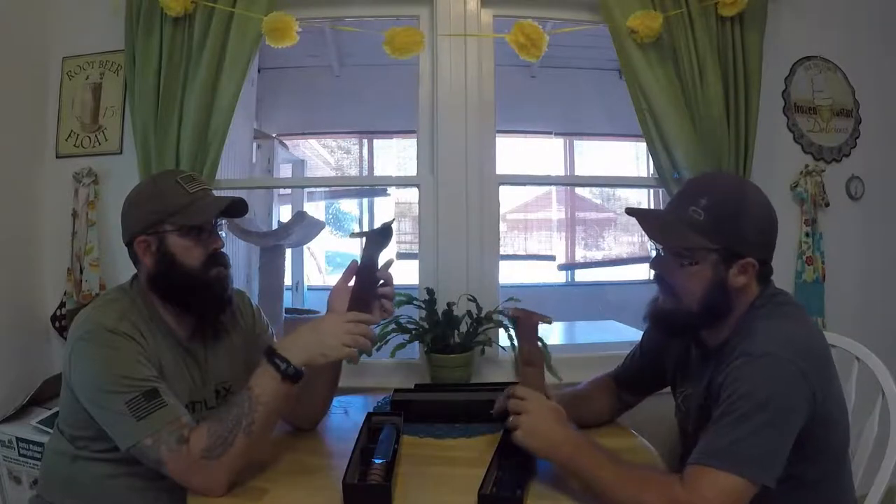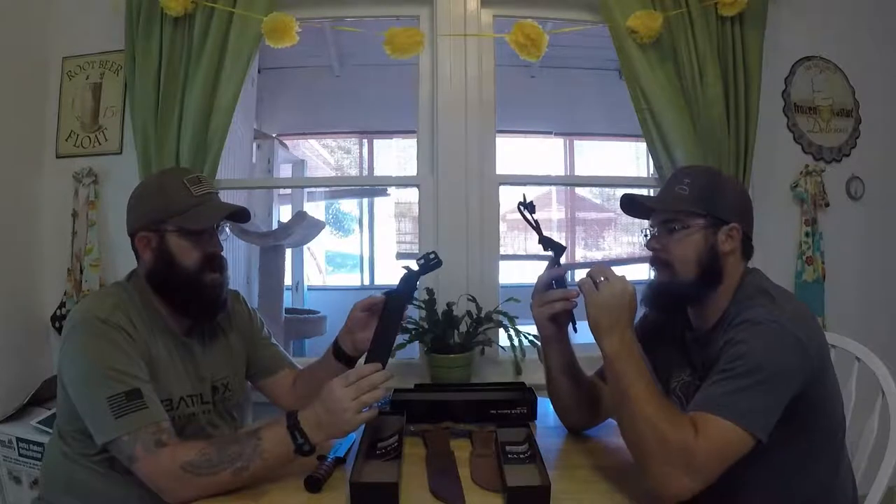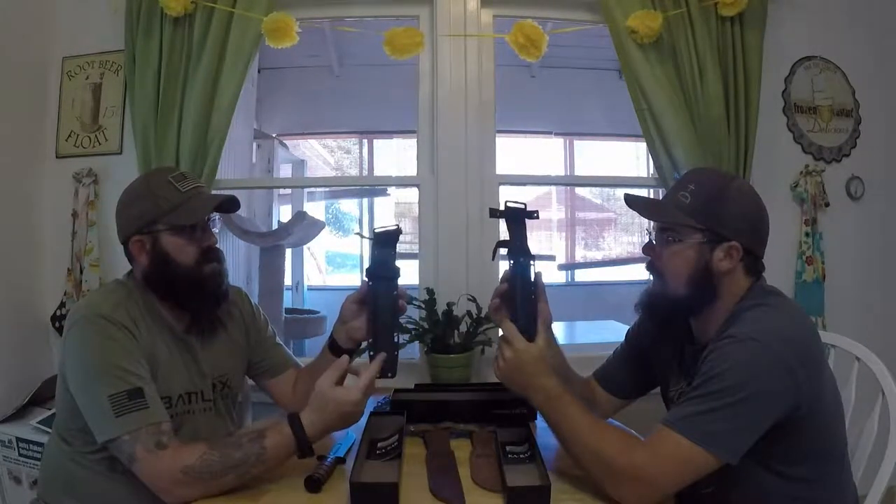The sheaths — these leather sheaths — are pretty decent quality, made in Mexico. They are pretty stiff and need to be broken in a little bit. Taking the knife in and out will get them scarred up a little, but nothing a little oil won't take care of. They both have belt loops and straps for the handle. Very simple, very clean. This one says K-Bar USA, and that one has the USMC logo on it. For an additional $20, you can also get the GRN sheath — that is glass reinforced nylon — for both knives.